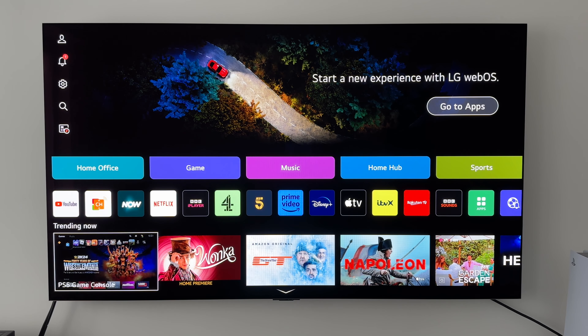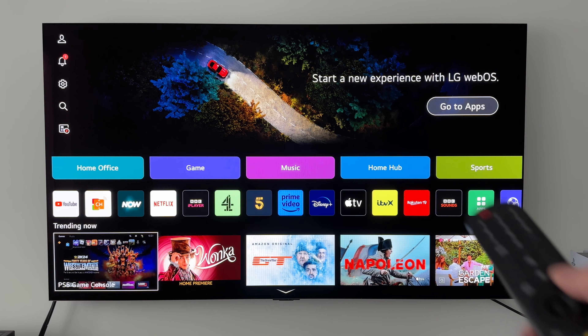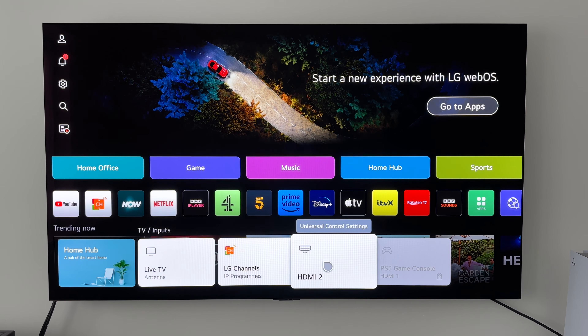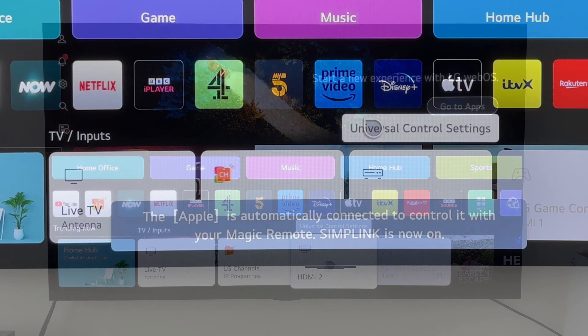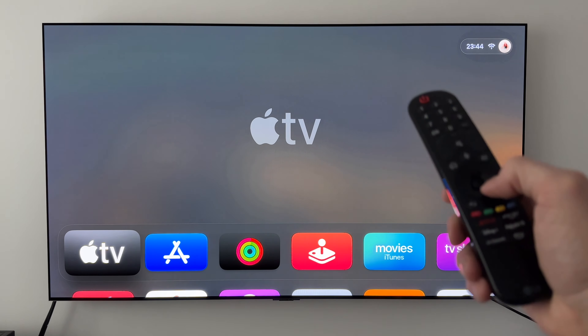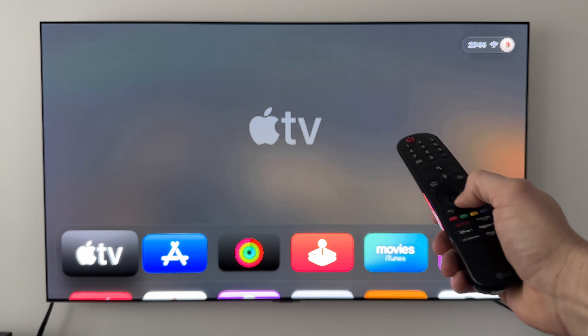Moving on now — as I explained earlier, this does work on other devices as well. So I'm going to plug in my Apple TV box and test it on there. I've just turned it on, and I'm going to grab my Magic Remote, press on the inputs button, and hopefully we can see it pop up. Any second now it should kick into life — and there we go, it's popped up.